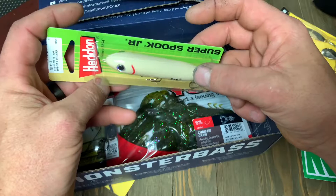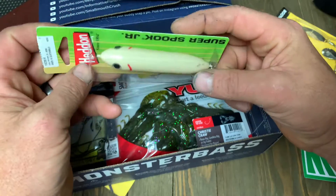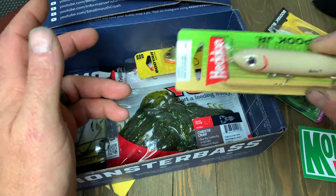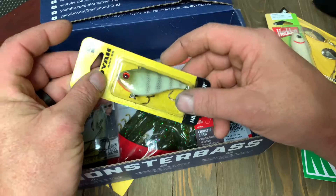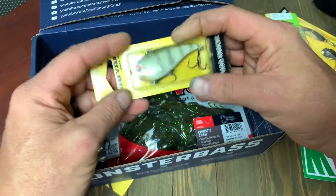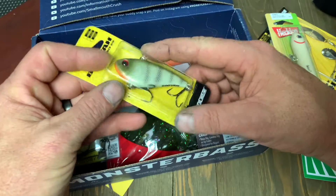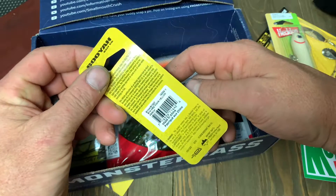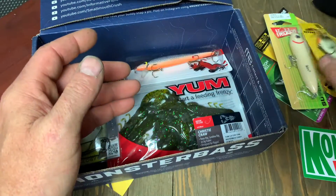We've got a Heddon Super Spook Junior in a Bone color. This is a great little topwater plug — it works great for walking the dog. Those catch fish. Next is the Booyah Hard Knocker, a lipless crankbait. I fish a lot of lipless crankbaits, and this one is not an exception. Booyah makes some great products. This one is a half ounce in the yellow perch pattern. That's a pretty sharp-looking crankbait.